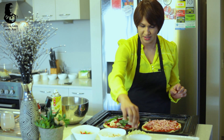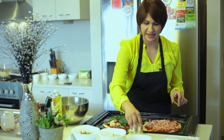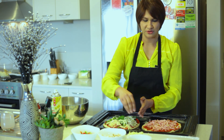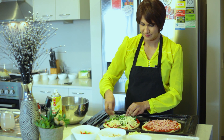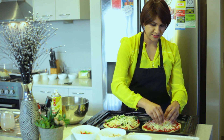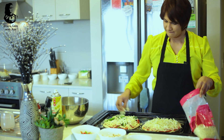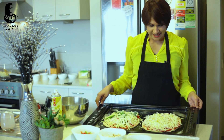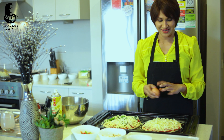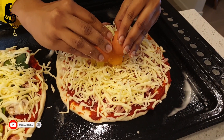Then add the mozzarella cheese and sprinkle the mozzarella cheese. Now add the mozzarella cheese. The pizza is very good. I will add some salt to the pizza.